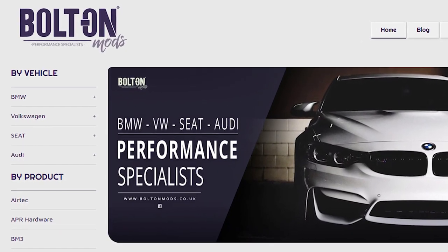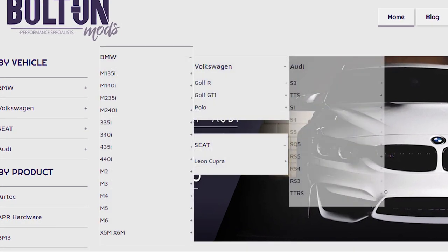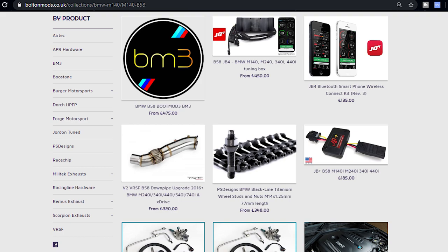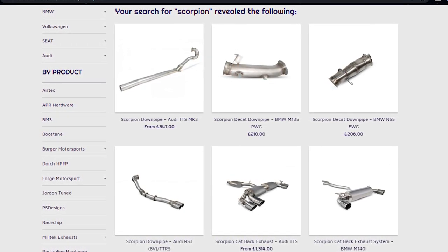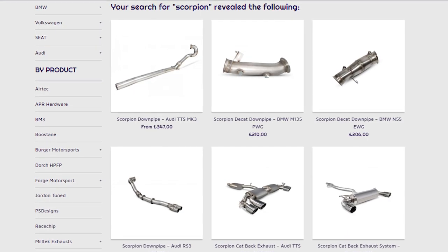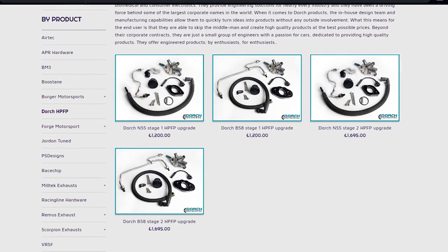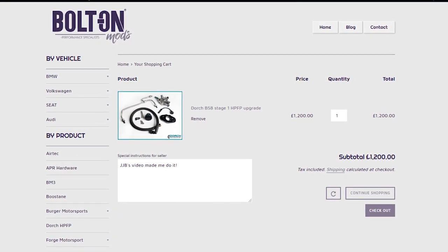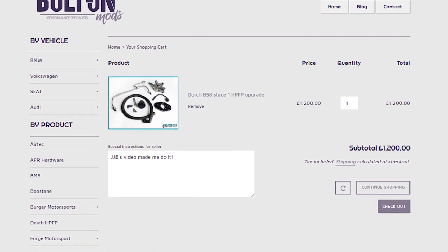BoltOnMods.co.uk are a leading online performance retailer providing parts and services for BMW, Volkswagen, SEAT and Audi. They cater for everything from the M135i to the X6M and everything in between. You can find popular tuning software such as the BM3 and JB4 platforms alongside fantastic products such as charge pipes, downpipes, exhausts, and even custom tunes from the likes of Jordan Tuned. They even have a fresh stock of the Dodge high-pressure fuel pump upgrades for the N55 and B58 models. Be sure to check out their website - the link is in the description below - and when you order put JGB in the special notes of your purchase.